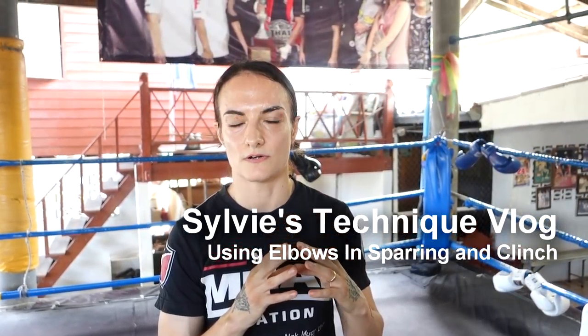Hi, welcome to Sylvie's Technique vlog. I'm going to be talking about using elbows in sparring and clinch, which I really love and it's been something that I've probably been doing for over a year now, but I do much, much more and it's become a much bigger part of my clinching and sparring experience.